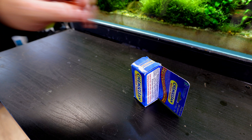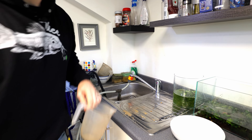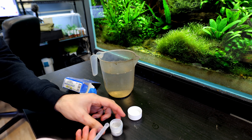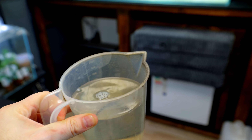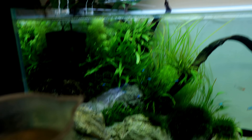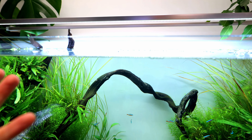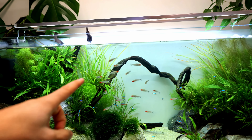Instead I'll be using this bacterial treatment. For every 10 gallons you need one level scoop — I've got 70 gallons so I need seven scoops. It smells kind of yeasty. I'll pour it right into the flow. We also need more surface agitation when using this stuff to oxygenate the water. We've got loads of bubbles on the top now. Because we're not an established tank we've still got biofilm on the surface — that bluey tinge is just organic buildup from the wood settling in.